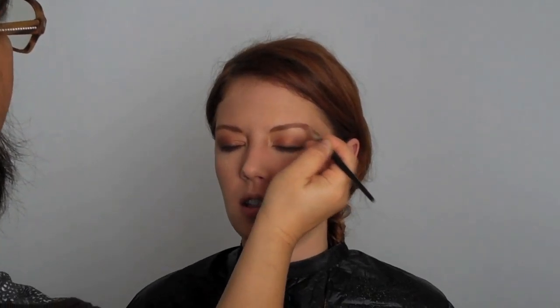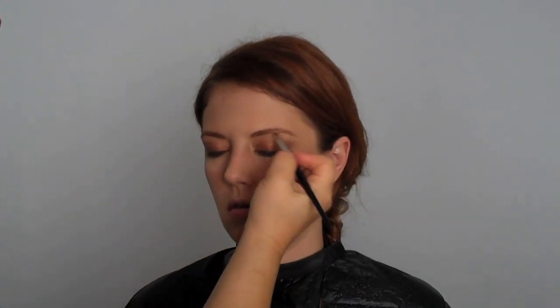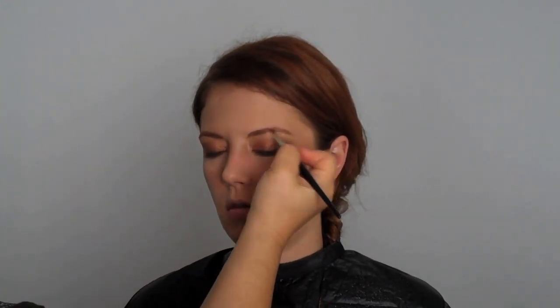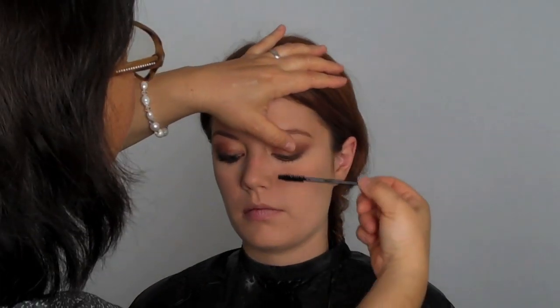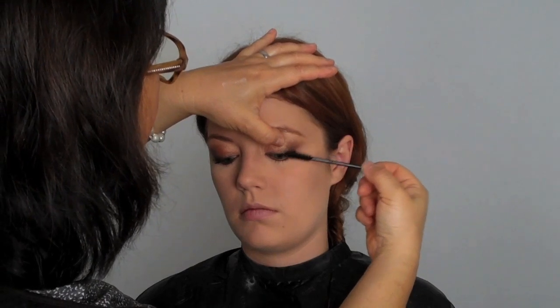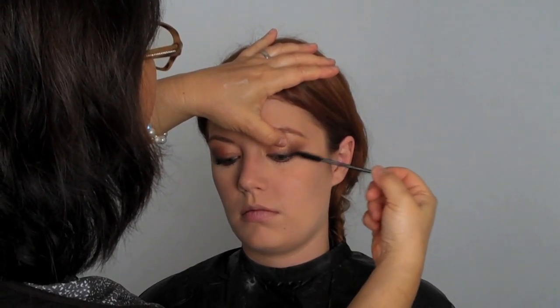I'm doing my finishing touches on the blending and I want everything to look really soft and meld together. I'm going to use a very super black mascara to really add more payout, and that's what's going to add more drama to this look.